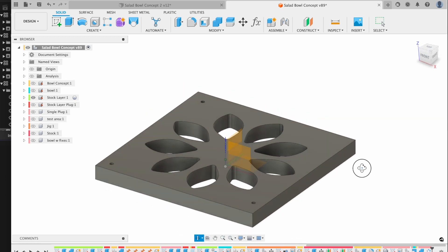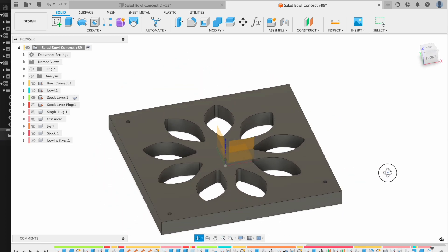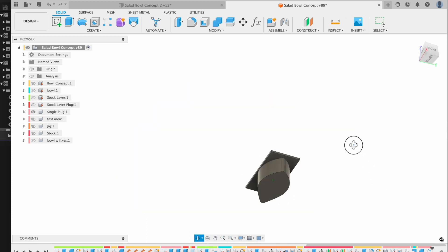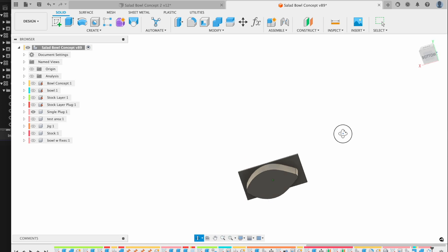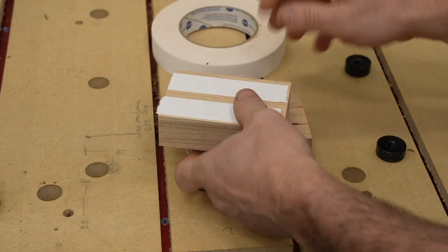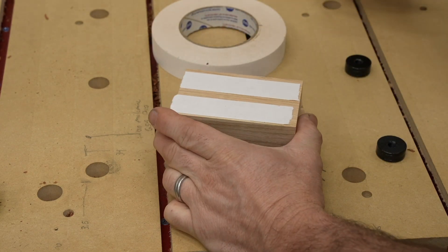I decided to solve this by gluing up pieces in one inch thick intervals. One inch is pretty easy to machine. I could create plugs that would fit into the holes with a different type of wood and then layer them all up, aligning with some wood dowels. With that idea I decided to do some test pieces to make sure it would all work out correctly.